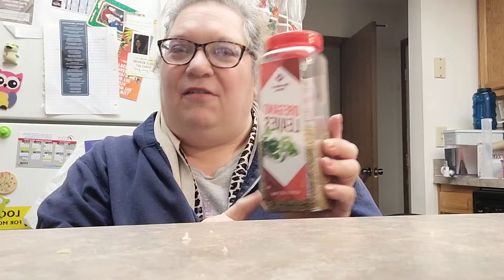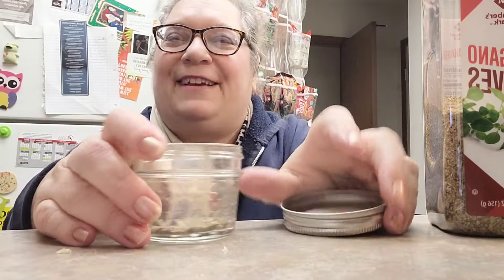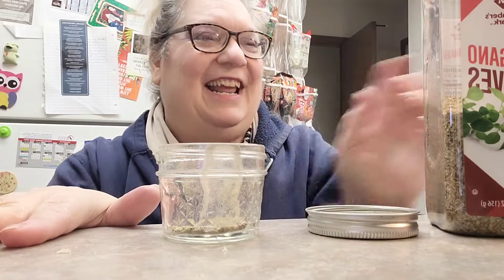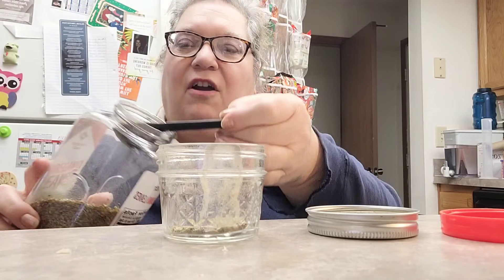We buy the big bulk at Sam's Club and I make my own, and I'm kind of low. So I'm going to show y'all what I do. My recipe is upstairs because I'm winging it right now. What I do is a tablespoon of oregano.